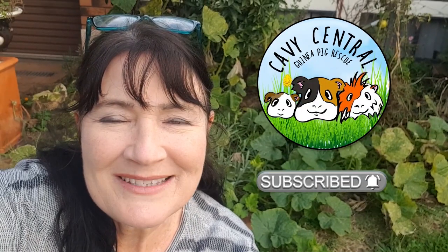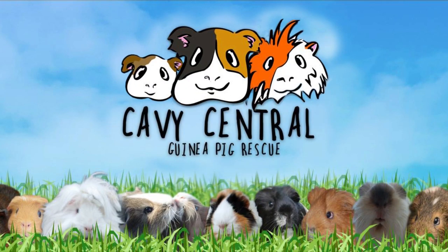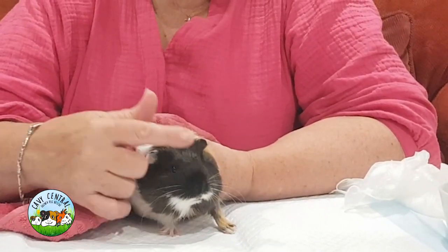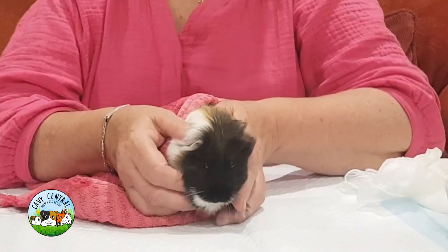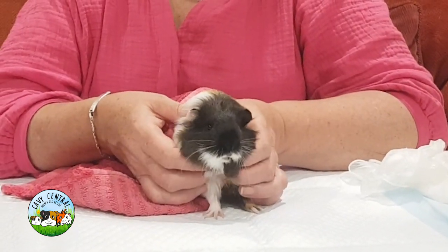Hi everyone, I'm Lynn from Cavi Central Guinea Pig Rescue. We've got a little girl here today who came in with the health checks, and we're now going to look at a lump she has underneath her jaw. This little girl is very young — she's only about five months old. The lump seemed to be a lot larger earlier in the day than it is right now.